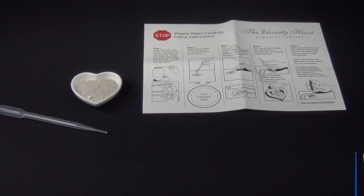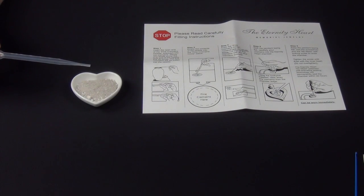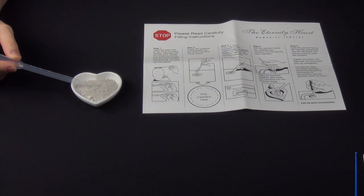Step 1 to fill your Eternity Heart. Pick up the fine cremains pipette. Insert the opened end of the pipette sideways into the cremains. Gently and slowly pump the bulb end of the pipette five times. The fine cremains will be pulled into the pipette.